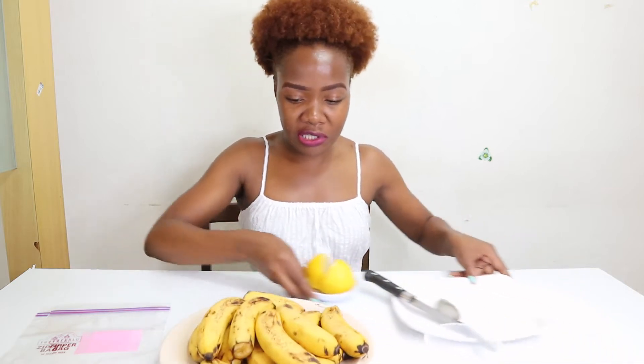Bananas are very good because they are loaded with antioxidants — they actually act like botox for the body. They prevent fine lines and wrinkles, which is why they are so good. They're also loaded with vitamin A, zinc, and manganese, which makes them anti-inflammatory. I love bananas, so before I show you how to freeze them, let's prepare them.